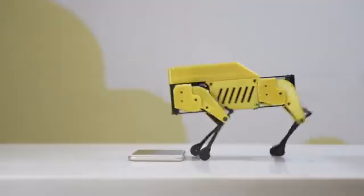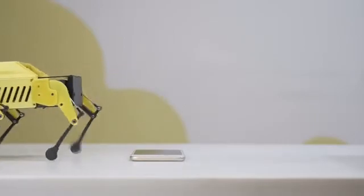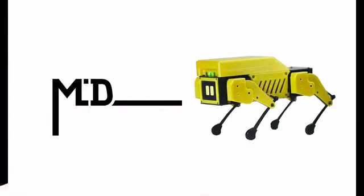MiniPupper is built for you. This is the open-source ROS and OpenCV robot dog platform you've been waiting for. Please back our project and lay the foundation for your robot dog platform right now.